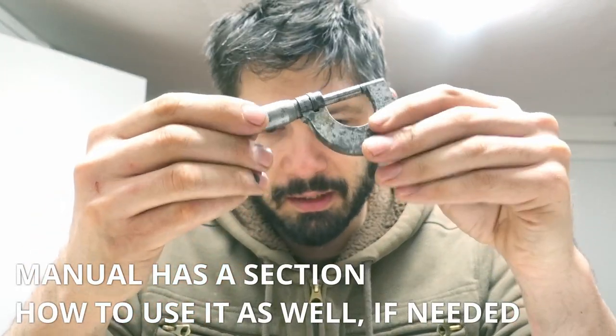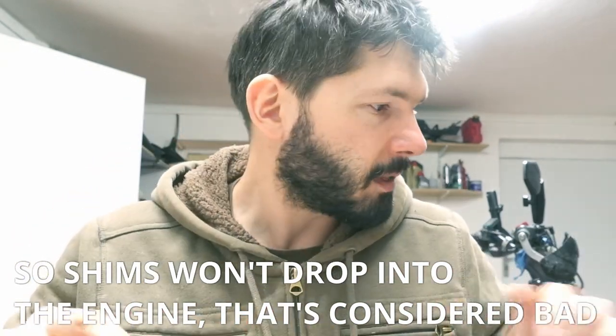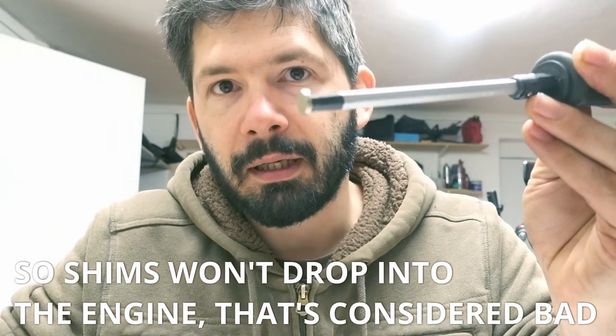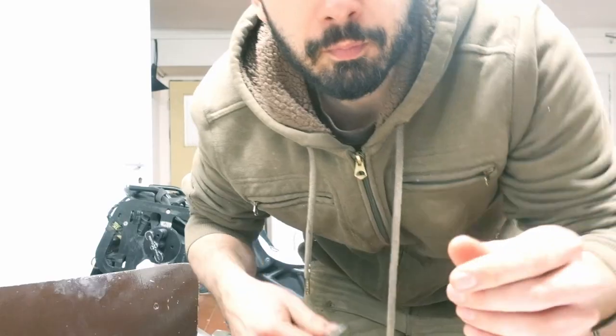You will need a micrometer to measure the shims — without that it's impossible. Another thing I'd recommend is a magnetic tool to take the shims out. I made one from a screwdriver and a few magnets, just taped it with duct tape, and then get the shim out. That was the valve clearance check and changing the shims. The shims themselves are quite expensive, so make your calculations correct. It's not a difficult procedure — what takes time is taking the bike apart. Measuring and changing the shims is fine, and once you do it two or three times it's going to be pretty quick.